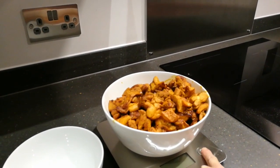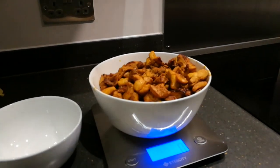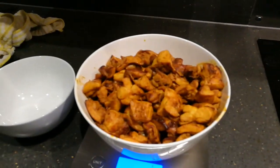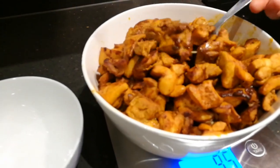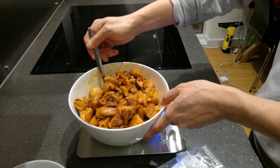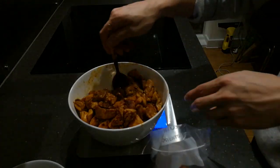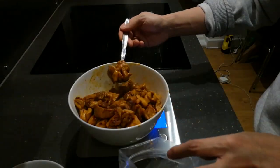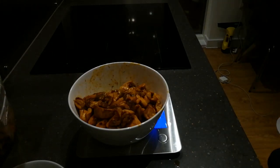I put it on the scale — I learned this trick from another YouTuber. So as of now you can see the weight, including the bowl and all the chicken, is zero, right? So what you're doing is to scoop out and get the chicken out. So this one, as you can see, is 152 grams. So we'll do this again — instead of putting it into a bowl, we're going to put this portion into a bag and let it cool down completely before we put it into the freezer.